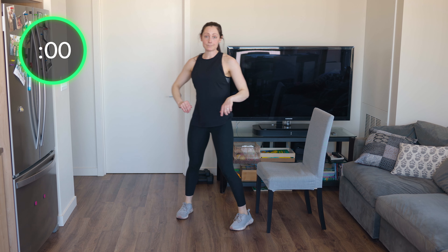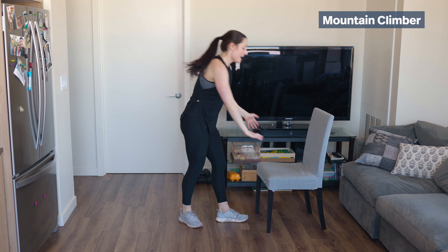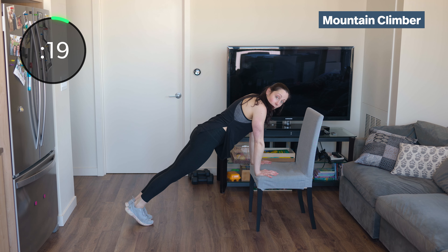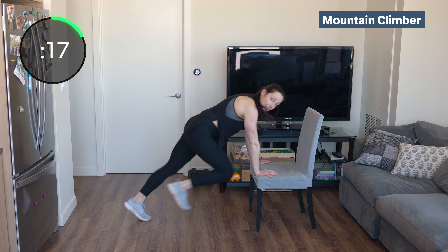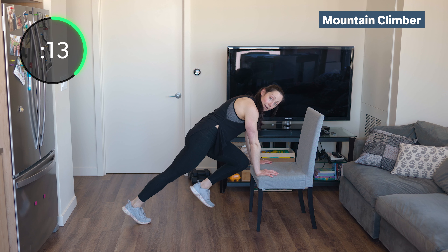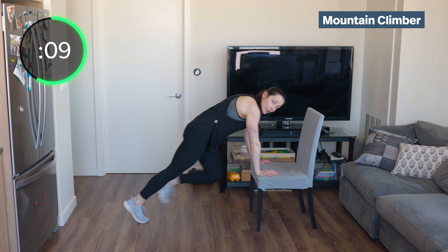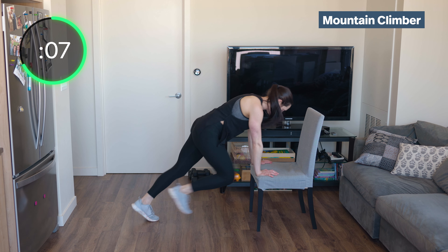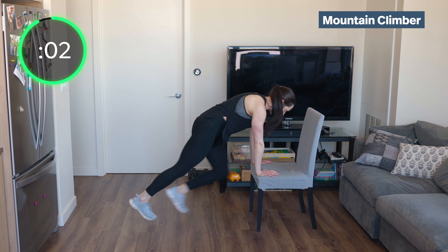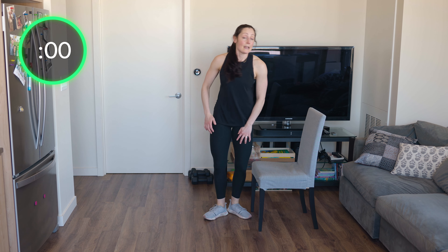Flip around for mountain climbers. You can do your hands on the ground or hands on the chair. We're going to run it out nice and fast — nice straight body line, pull knees into your chest, push that floor away. When you're extended, you're pushing through that back leg. It should be challenging — it's only 20 seconds. Sit on your chair for the side taps.